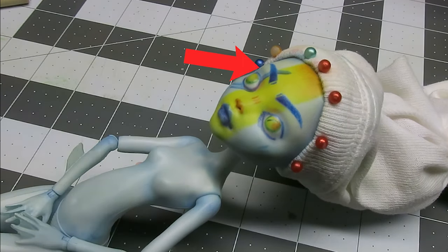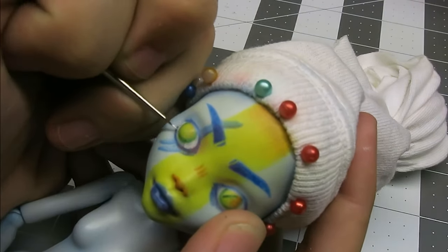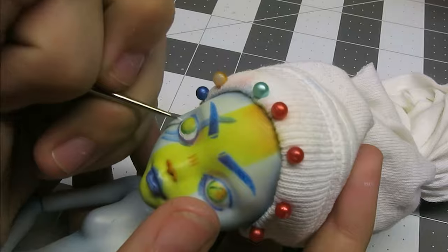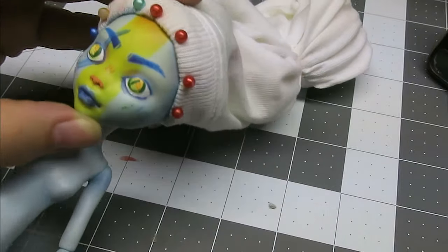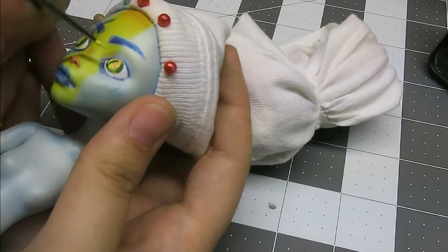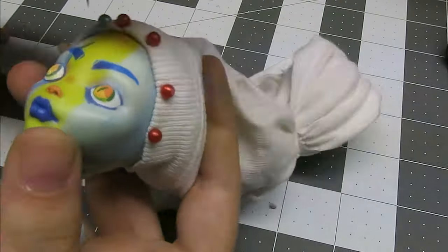I find the watercolor pencils to be a good outline for shapes and general coloring, but the acrylics really make it pop. It may be because of my small color range when it comes to the pencils, but I wasn't able to achieve the look I wanted with pencils alone. One thing to note is the importance of watering down your acrylics. Although it takes longer to get a saturated color, it minimizes streaks and visible paint strokes.